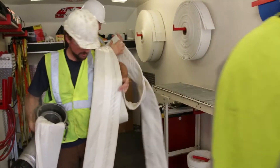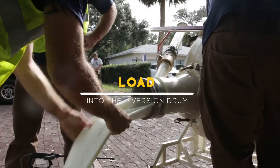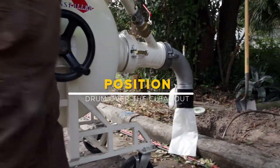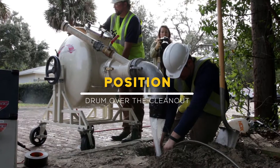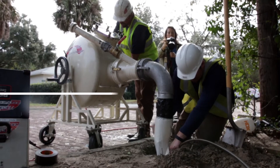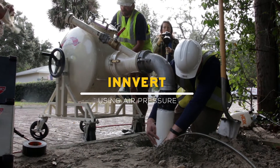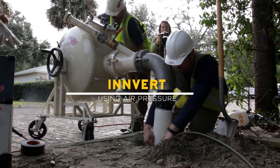Next, the calibration tube and saturated liner are loaded into the permalateral inversion drum and the drum is positioned over the clean-out. The calibration tube and liner material are then introduced into the damaged pipe by using air pressure to invert both materials down the length of the repair.